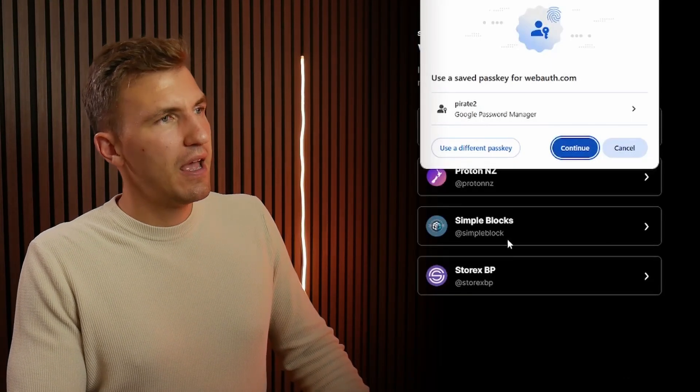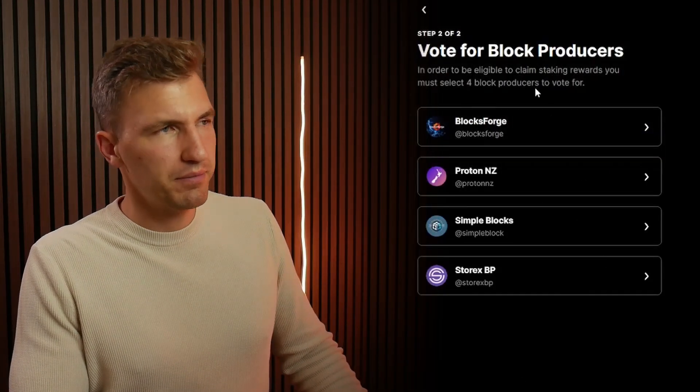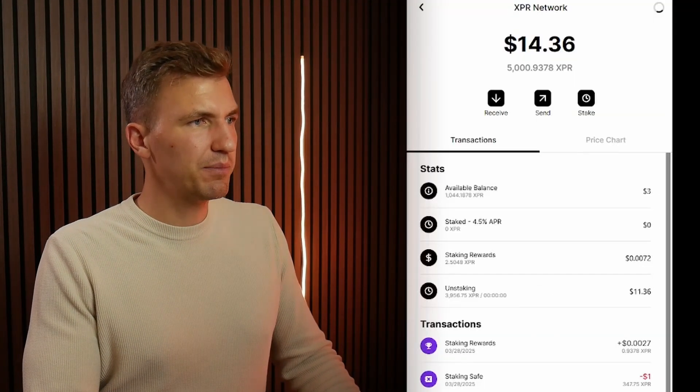So these are my choices for block producers. I'm going to click on finish and continue. I've got my passkey saved on the computer. For you, it's normally going to be facial recognition or the fingerprint. And that's it — the staking is complete.